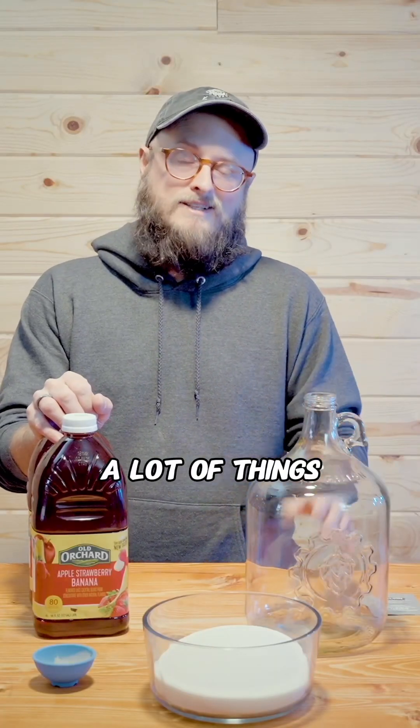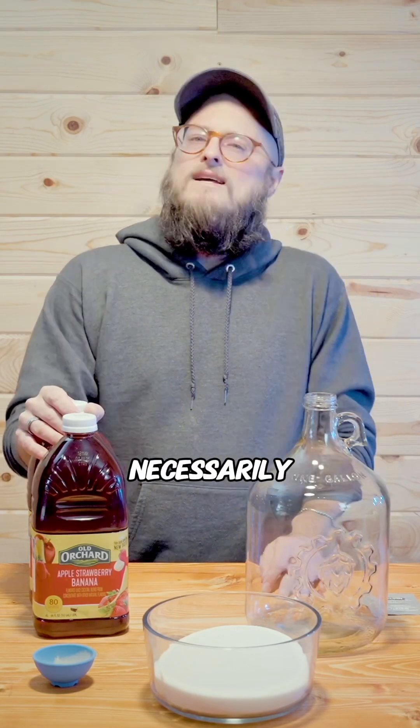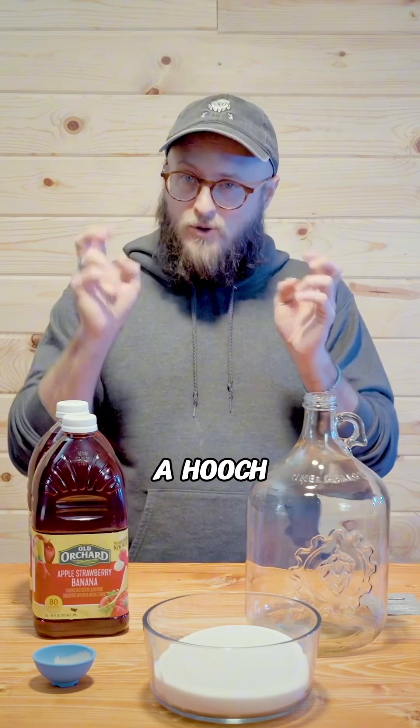You've seen me brew a lot of things here at Crafter Brew, and a lot of them technically qualify as hooch, especially things that are made from candy and things that aren't necessarily intended to be fermented. But I thought it might be fun to show you a quick how-to on building a hooch or fruit wine recipe.